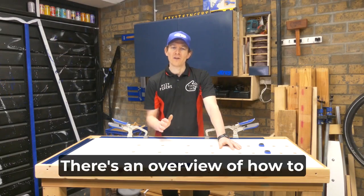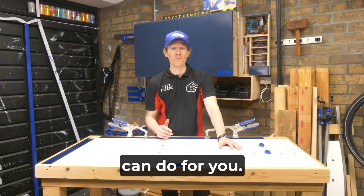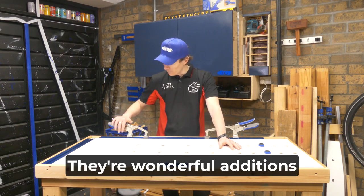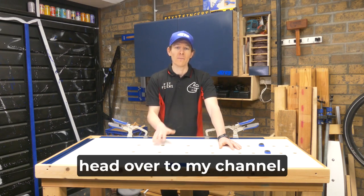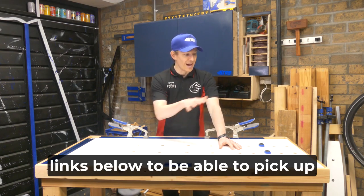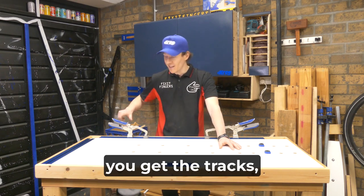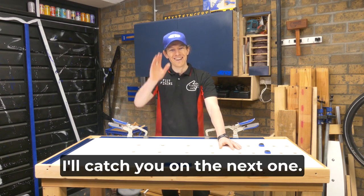There you go — an overview of how to install and what the Craig Bench Vice and Clamp Track systems can do for you. I'm sure there are plenty more uses once you've got them working in your shop — they're wonderful additions. If you want to see how to build this bench, head over to my channel. Don't forget to subscribe to the Carbitech channel and check the links below to pick up all the lovely Craig hardware from Carbitech. And remember, if you get the tracks they come separately, so chuck one in your trolley too. Catch you on the next one.